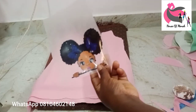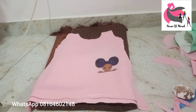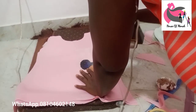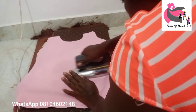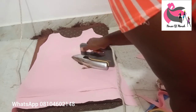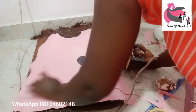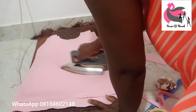Now I'm going to use the sticker with my iron — not hot glue. Make sure your iron is not too hot. Just place the sticker and press it until the gum comes out. Press it gently — it's very easy to do.